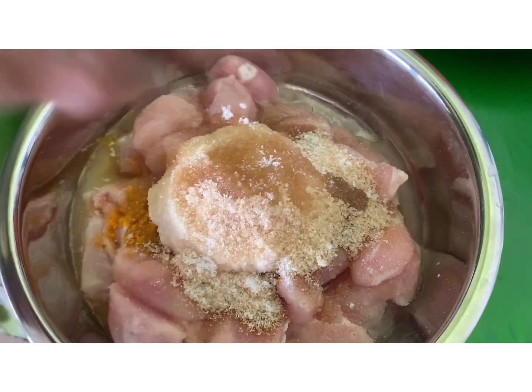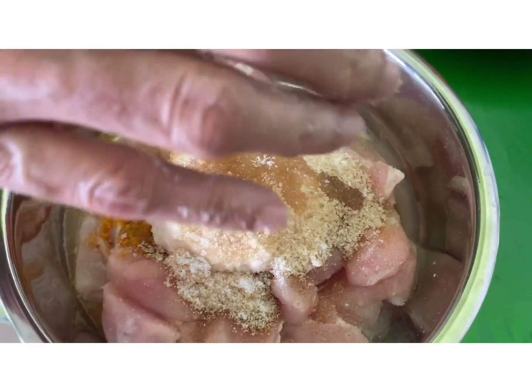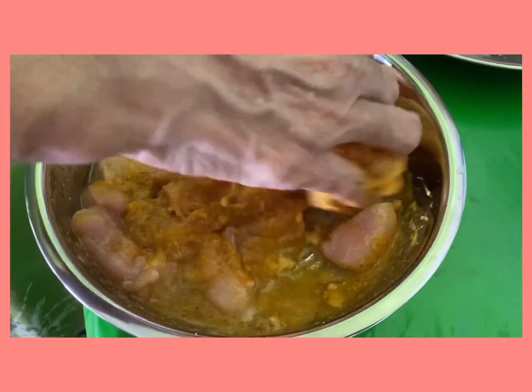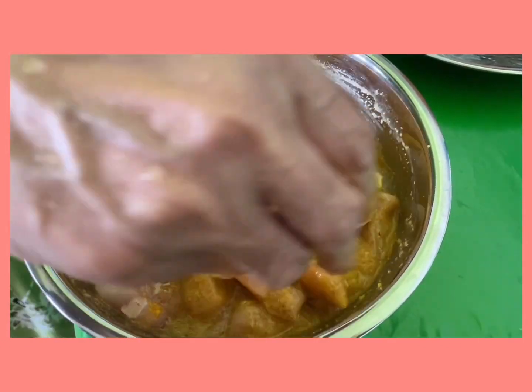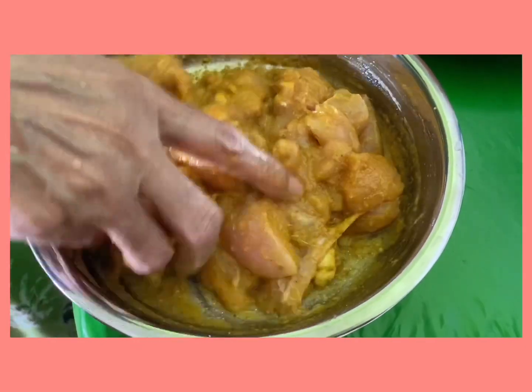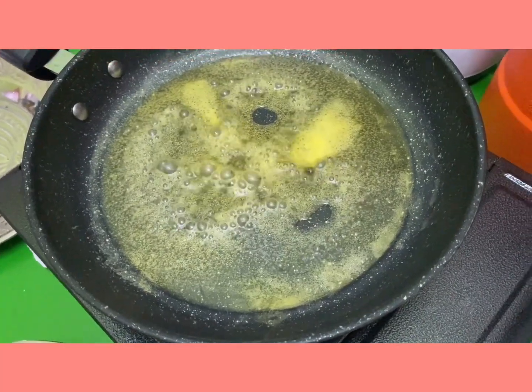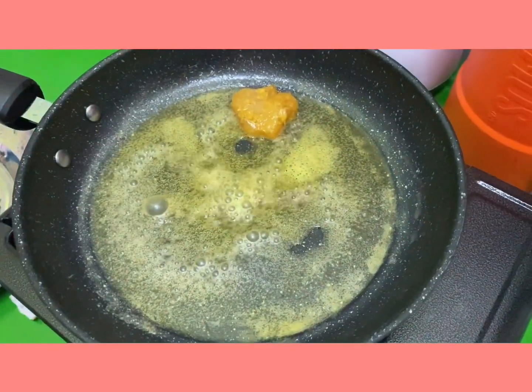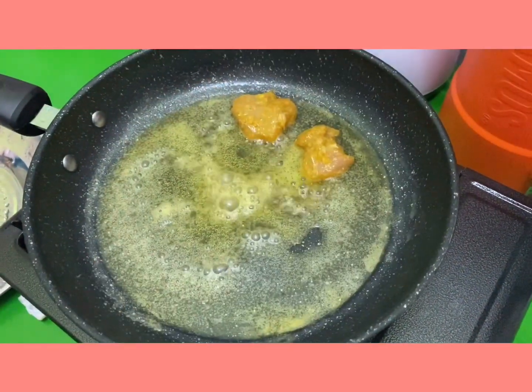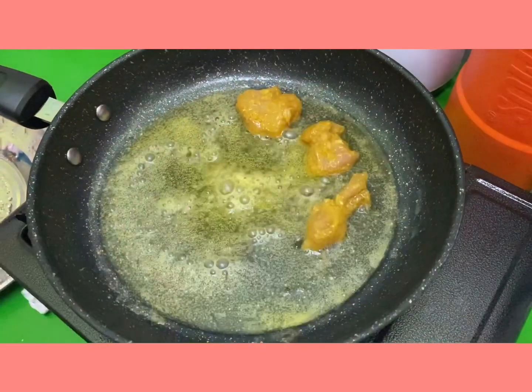Add some salt to this and give it a good stir. Mix it well, making sure it all blends well, and marinate the chicken for about six hours.